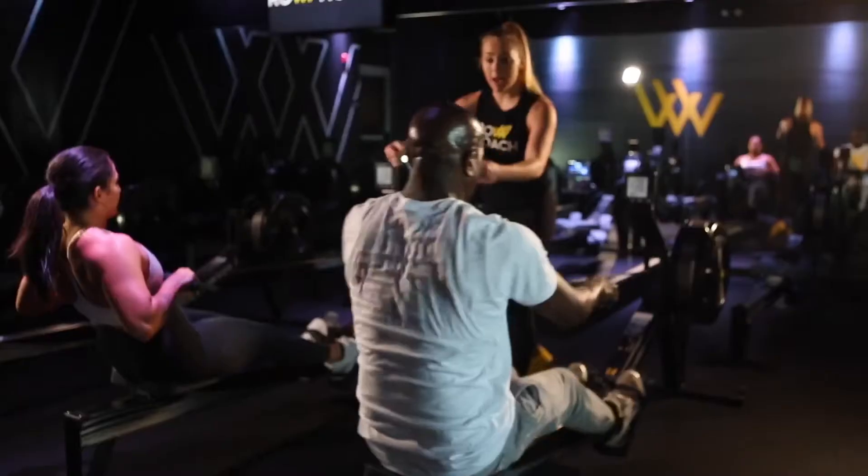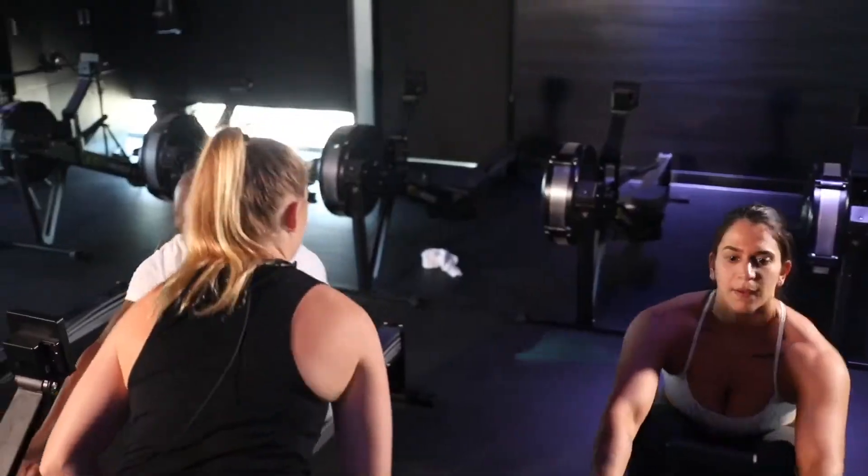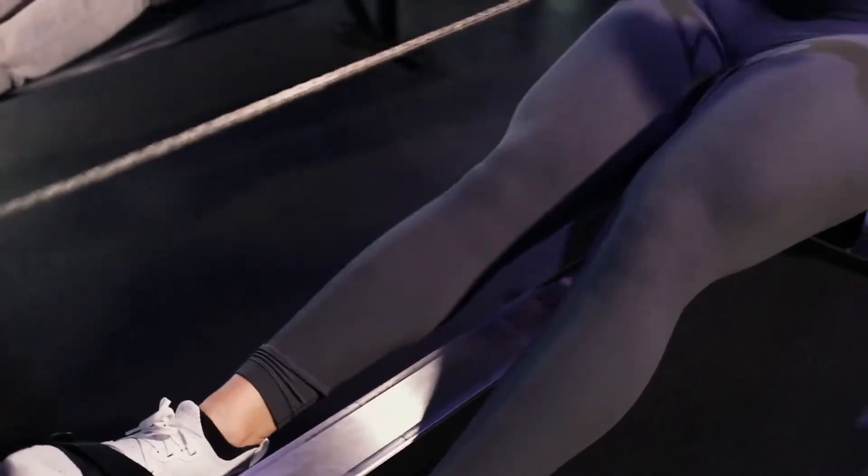Many people think that rowing is hard on your back, especially those with pre-existing back conditions. Actually, rowing utilizes a lot of your core and legs, which takes pressure off your back.